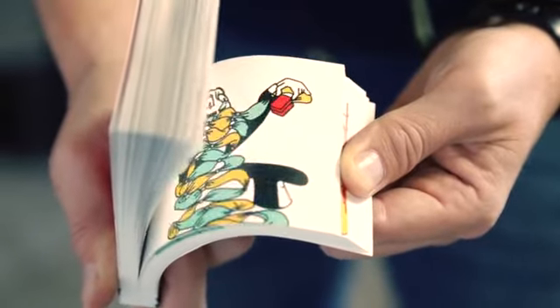A box tied to the last handkerchief with a ring attached inside. The spectators can take it themselves and confirm it is theirs.